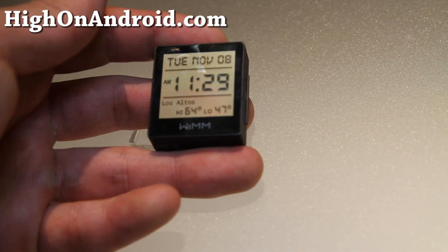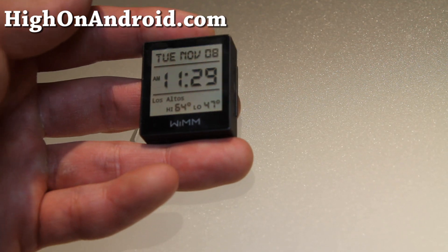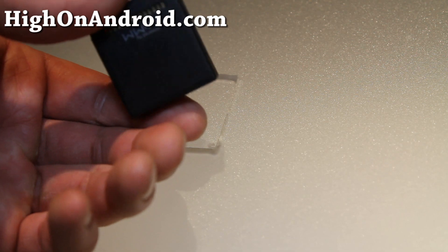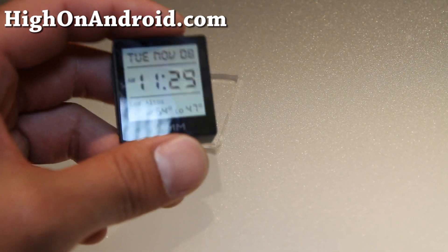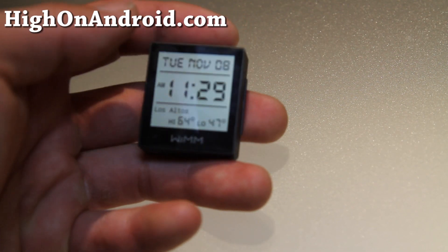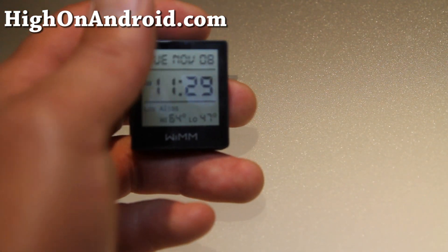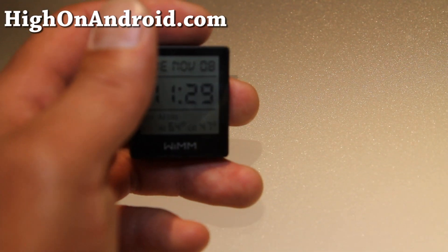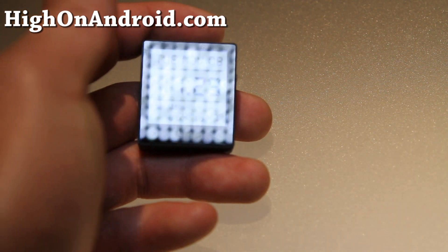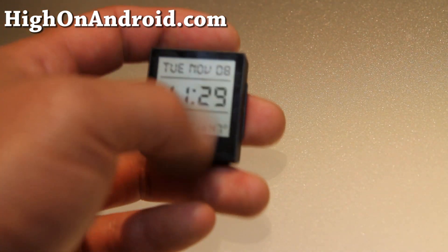Hi folks, this is Max from Zetomex's channel. I've got the WIM Android watch here, as you can see. It's actually going on sale tomorrow for $2.99. It's running full Android 2.1. It supports Wi-Fi, Bluetooth, GPS, accelerometer, and magnetometer. And also it's water resistant to up to 30 meters.